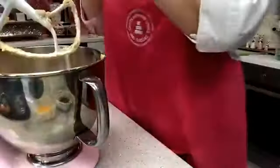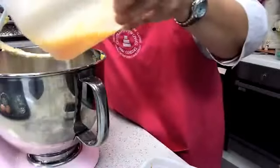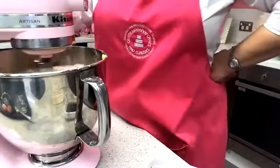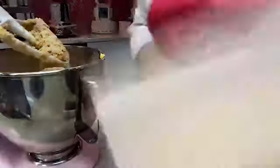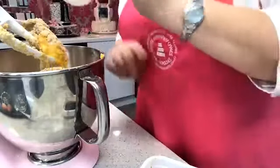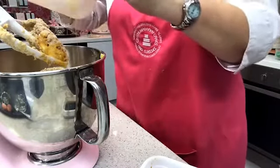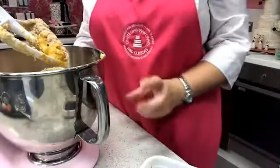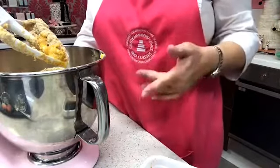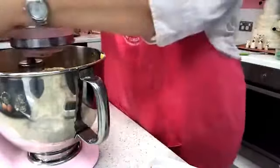Next I'm going to add my eggs — about half at a time — then switch the machine back on briefly before adding the rest. I'm using 50-gram eggs, so pretty much 100 grams in weight. If you have very large eggs, weigh them — if they're 80 grams each, you may only need one and a half. Crack one egg, weigh it, and if the second is 60 grams, just divide the yolk and white proportionally.